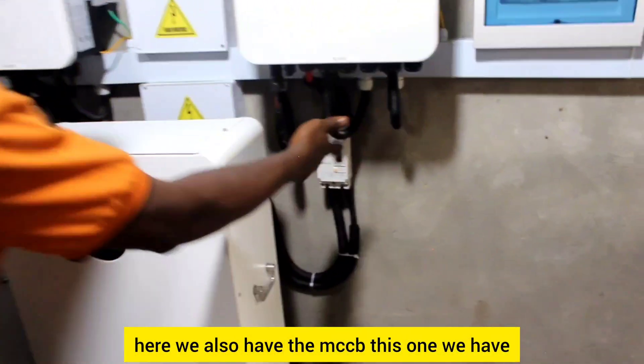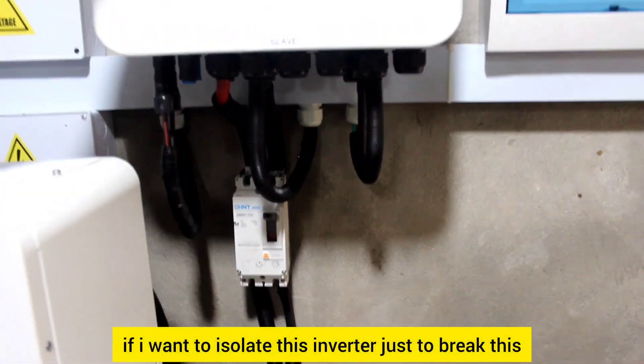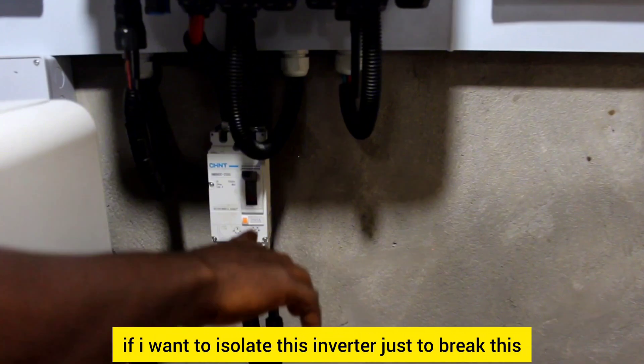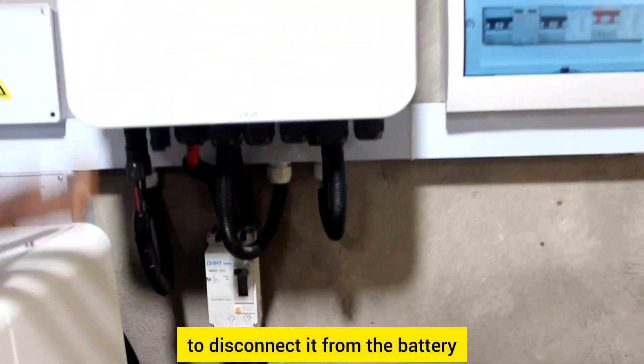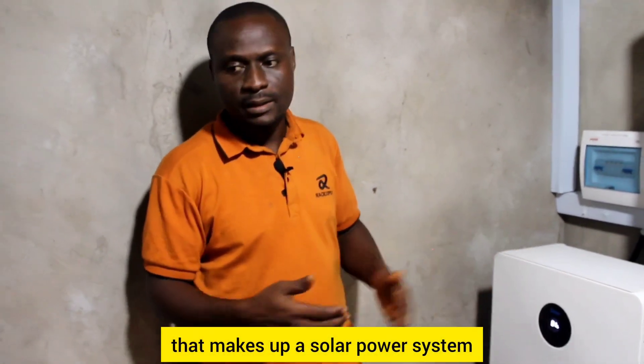We also have the MCCB, connected between the inverter and the battery. If I want to isolate this inverter, I just break this to disconnect it from the battery. So these are the various components that make up a solar power system.